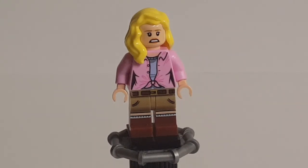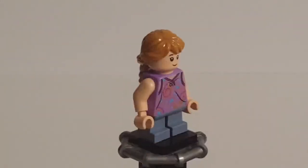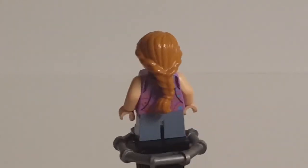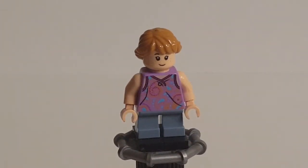Now let's move on to another pretty good figure — Lex Murphy. I'm hoping the Visitor Center set gives her mid-legs because short legs are too short for her. But aside from that, this is a pretty good figure. The hairpiece is a good one, and I think this might be the first time we're getting it in this sort of caramel color. It looks good and is pretty accurate to her hairstyle.